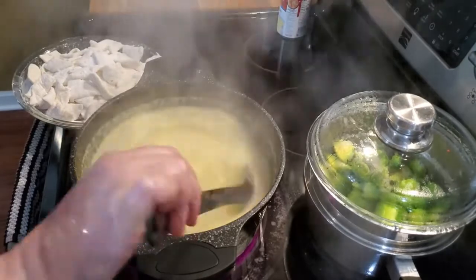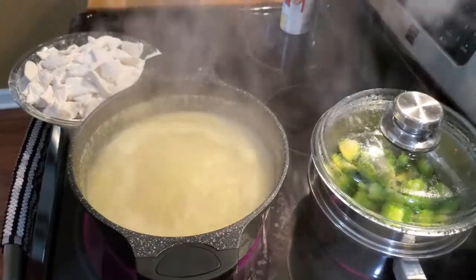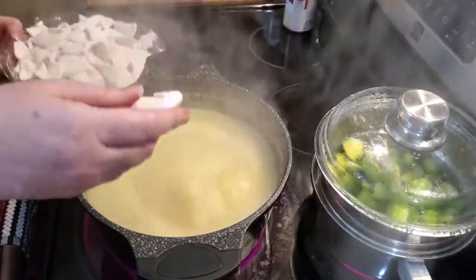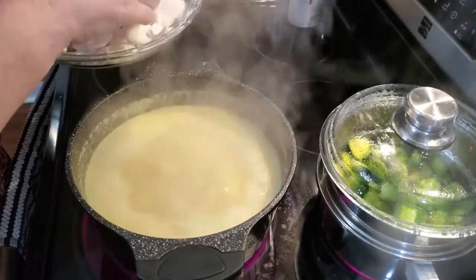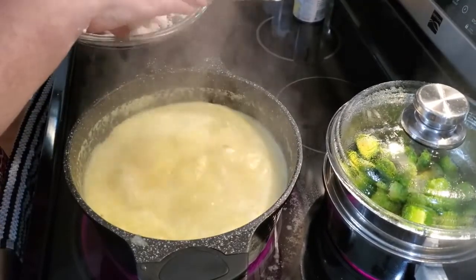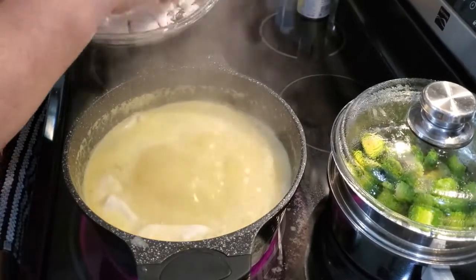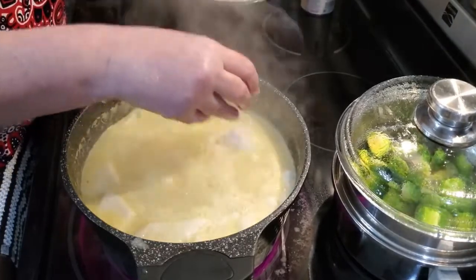When I make chicken and dumplings, it's chicken and dumplings — it don't have veggies in it. So you're just going to drop your dumplings in while it's still at a high temperature. Once I get them all dropped, I will turn it down a little bit because you don't want it to scorch on the bottom. All this flour going in is going to thicken the dumplings, which is what you want.